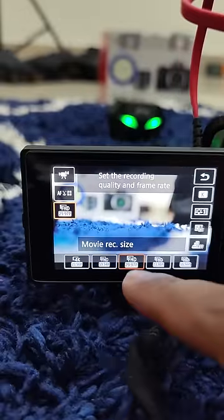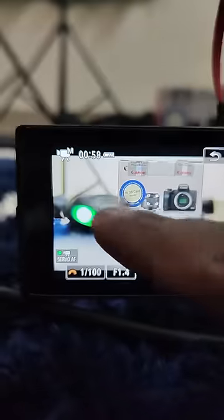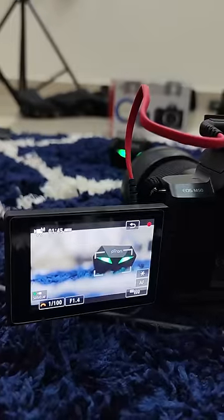This camera can record in 1080p 60fps and 24fps. You can also see the eye-level autofocus here. You can select an object and set the object to track.